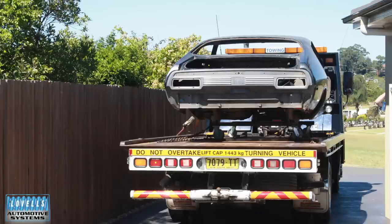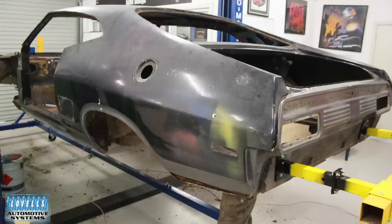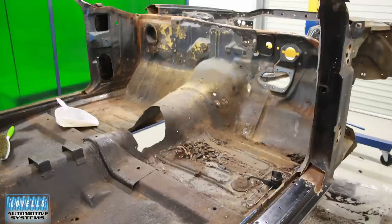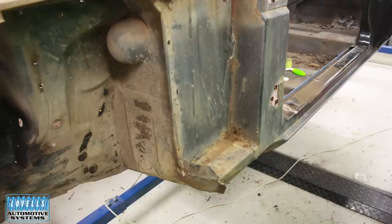Darren bought a complete XB GT Falcon hardtop — what everyone calls a coupe, which I get in trouble for. He pulled it apart at home, was helping me out, and then asked about bringing his car over. He found it advertised on Facebook up at Penrith, went and had a look — it looked reasonably good sitting under a carport, price was right — but the owner decided not to sell. It took about six months to convince him.